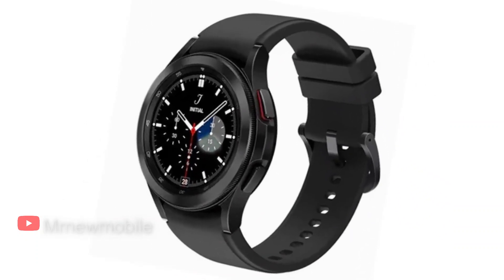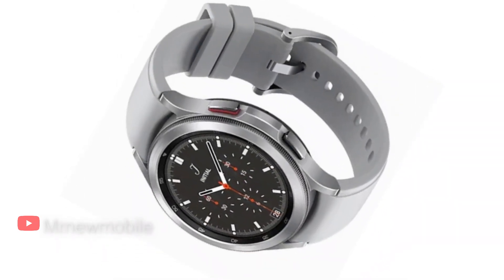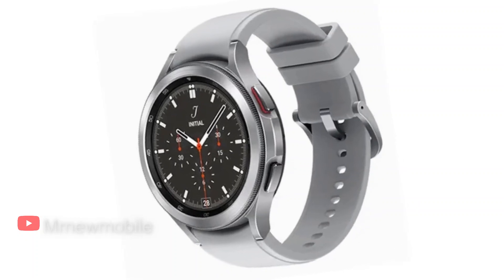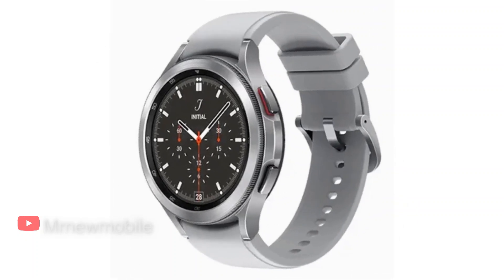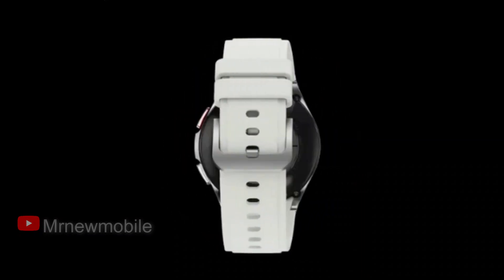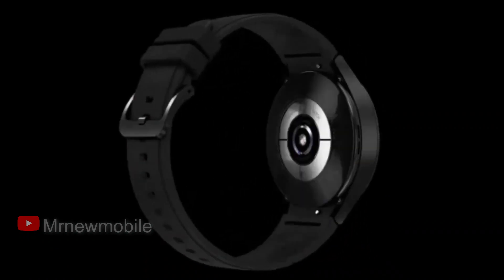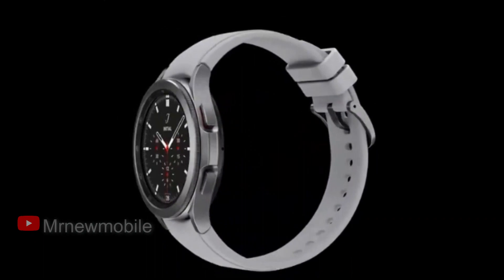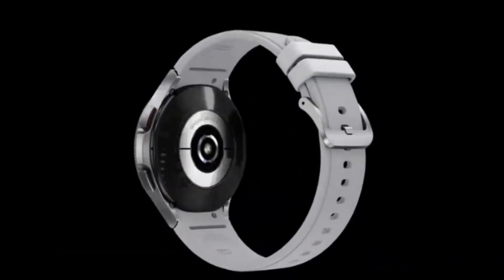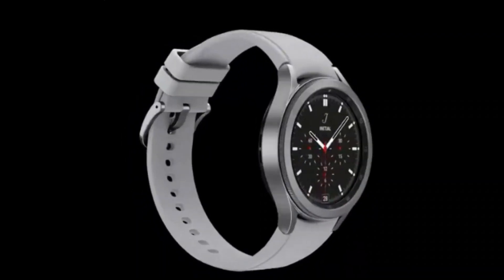The 42mm Galaxy Watch 4 Classic is currently available at Verizon outright for $399, or for $16.66 a month. The 46mm model, on the other hand, will cost you $429 outright or $17.91 a month on an installment plan. AT&T will also give you a $100 credit if you trade in an eligible device, or it'll take $150 off if you purchase the smartwatch with an Android phone.